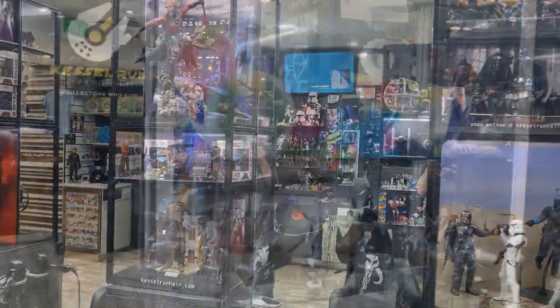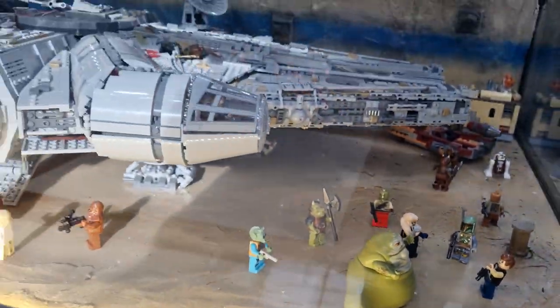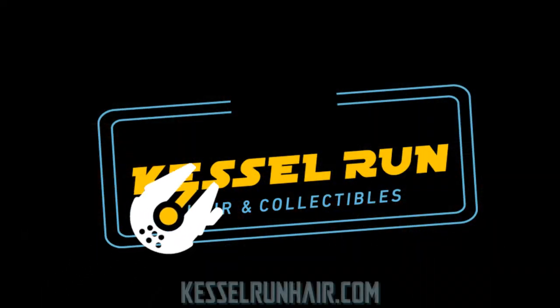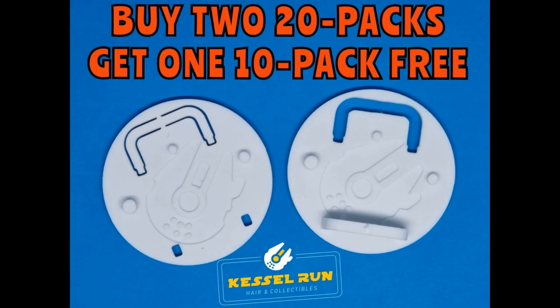You've never heard of the Millennium Falcon? It's a ship that made the Kessel Run in less than 12 parsecs. Hey Star Wars fans and action figure collectors, welcome back to another action figure review.